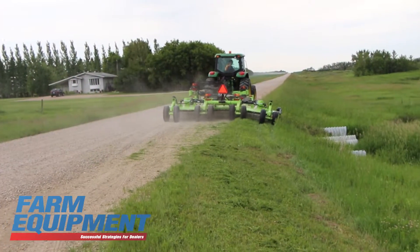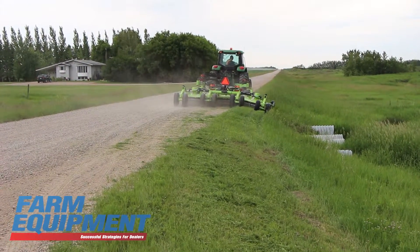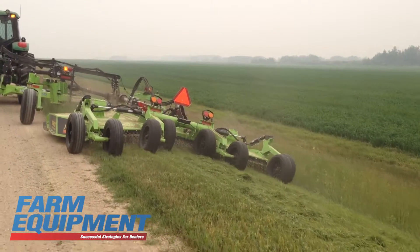Also to combo with the Schulte XH1500 is the FLX1510. It features Italian swivel gearboxes and can be used with direct inline cutting as well as offset cutting for roadside maintenance.